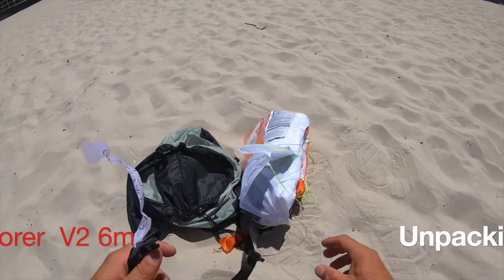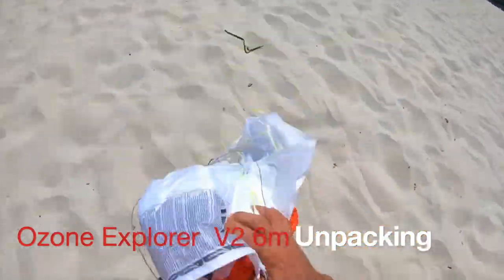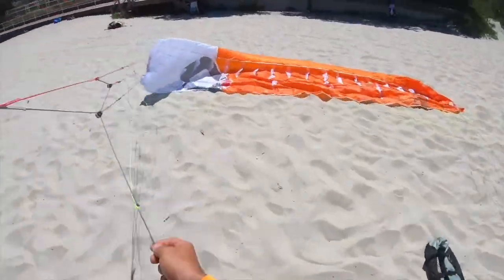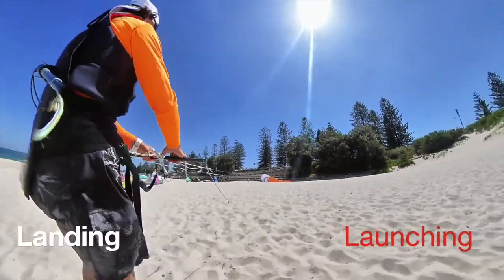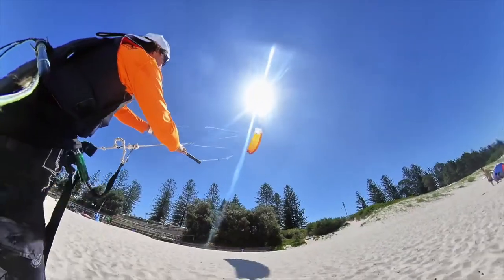Today I want to talk about the Awesome Explorer V2. This is a really nice single ski kite that packs really nicely and only weighs 800 grams.